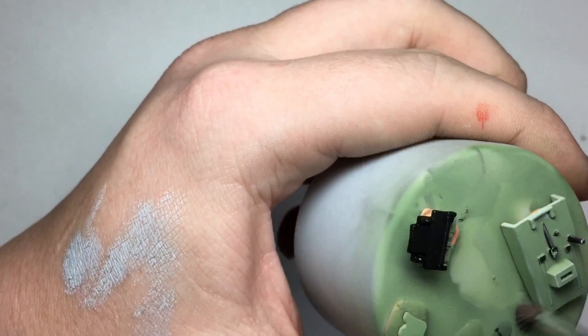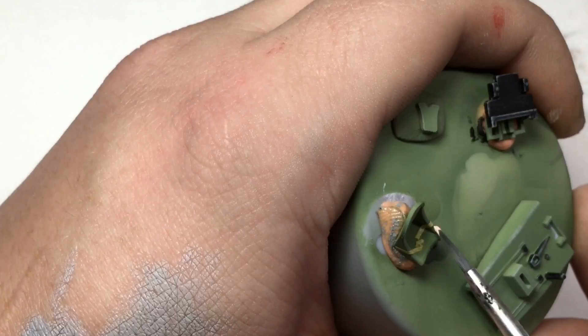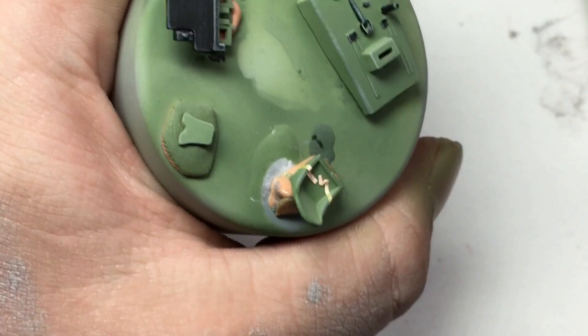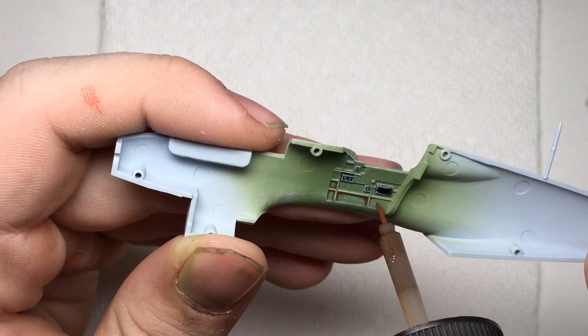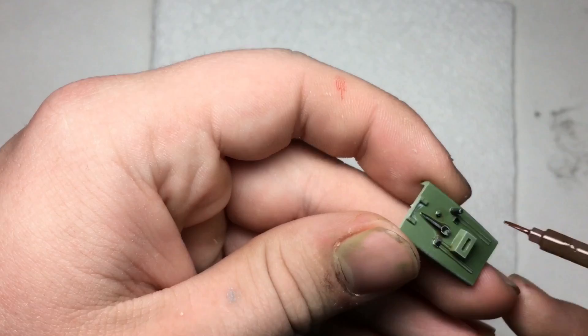Once all paint had set and the lap belts were in place, I dry brushed the entire surface with an old brush loaded with Vallejo light gray. After a protective coat of Tamiya clear had dried, I used brown Tamiya panel line accent color on the cockpit surfaces. During this stage I also applied the instrument panel decals.